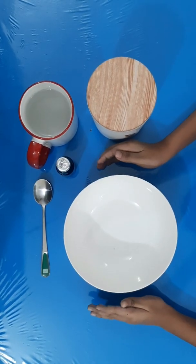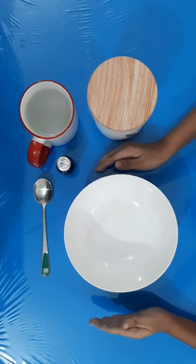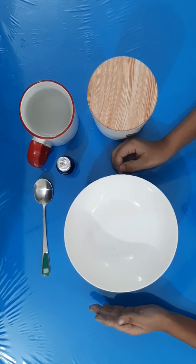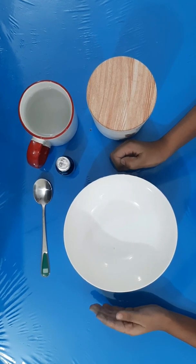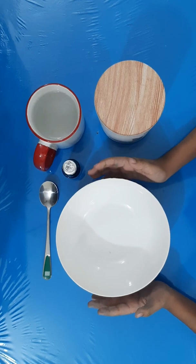Hi guys, welcome back to our channel! As we promised, we're going to be doing different things in different videos. Today I came up with a science experiment that is going to be fun and educational.